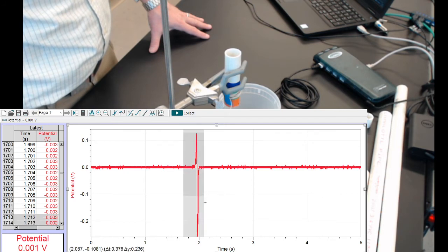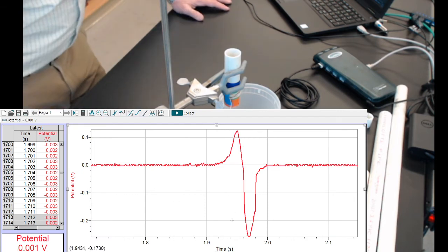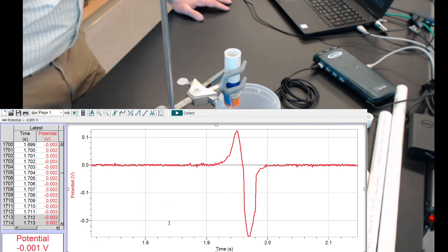I can even highlight it to check it. We'll save this as trial 03.